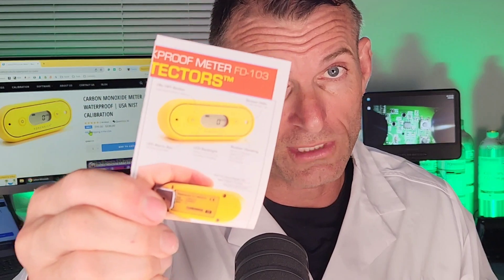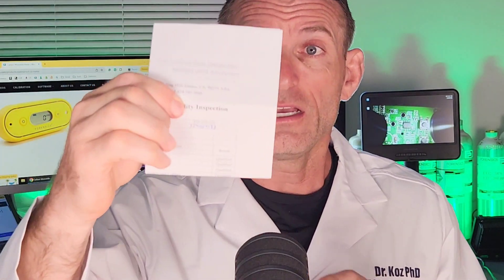It comes with a color manual and also a calibration certificate signed and dated by our technicians, to let you know that we calibrated the unit to NIST traceable sources — to assure you of accuracy and that the unit performs to specification.